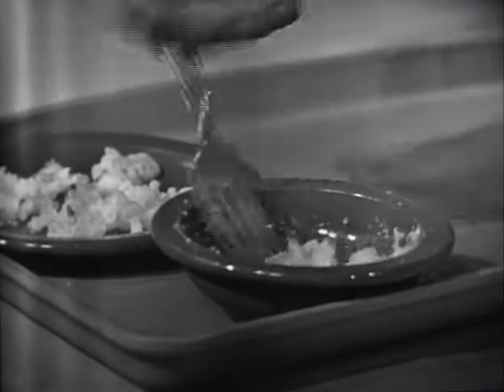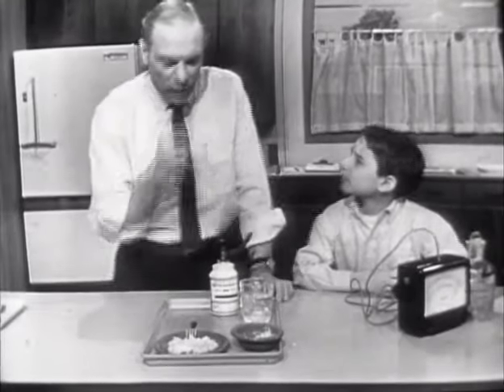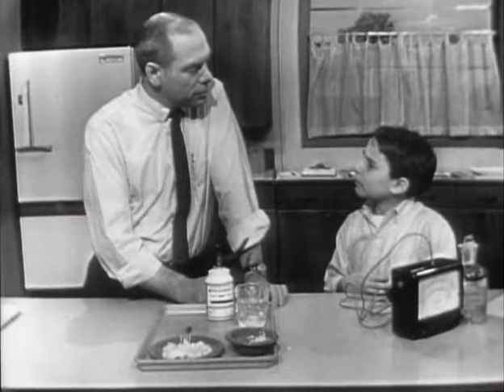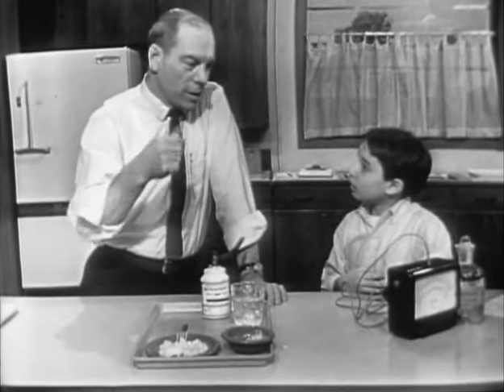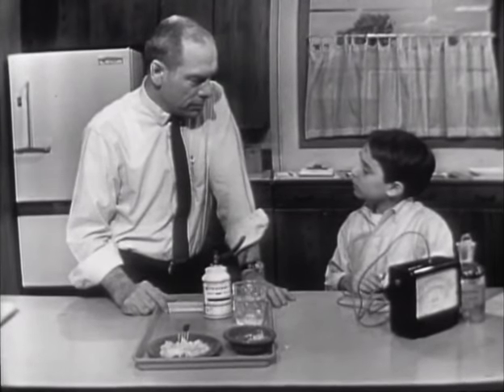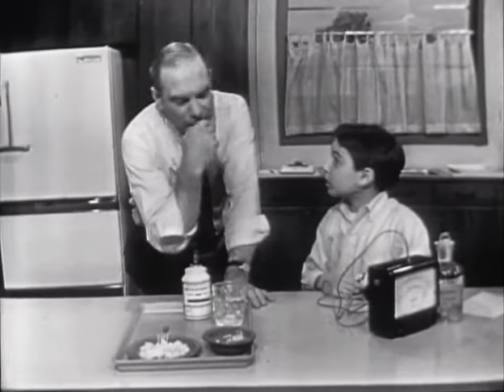Now, obviously you can't fry ice, but it certainly looks like it. You'll see why this is important today as we investigate how a refrigerator works. Most people go to the refrigerator, open it, feel it's cold, take out some food, close the door, and really don't know too much about how it works. Do you know anything about how a refrigerator works? No, not really.